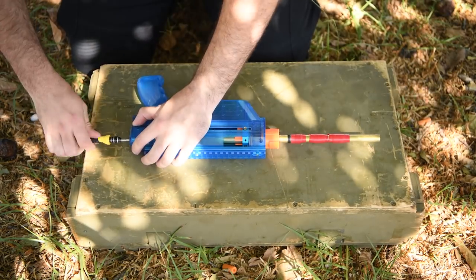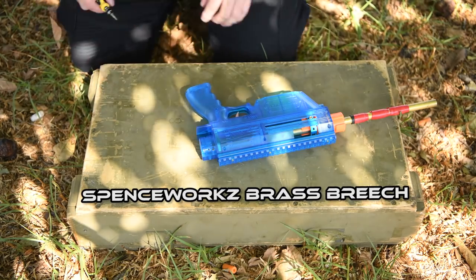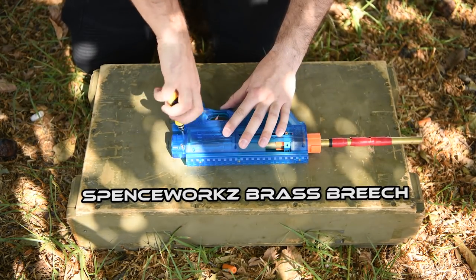For those curious about what I'm removing from the Prophecy for this test, it's a brass sleeper breech made for me by Spenceworks. You can check out my video on that in the card above.